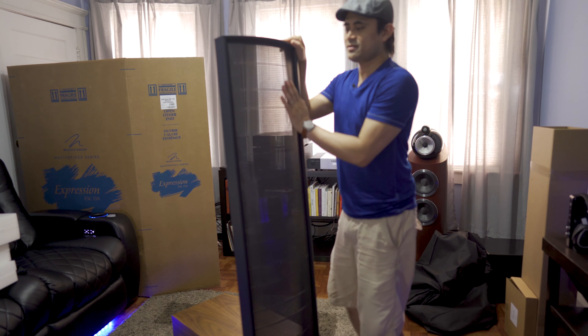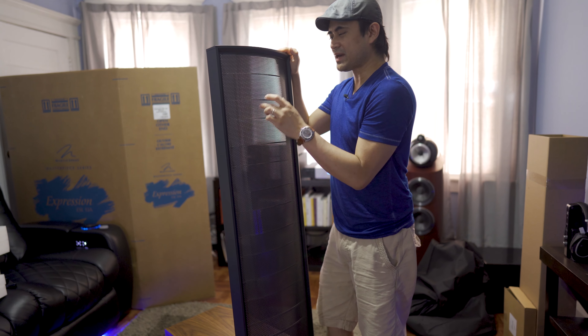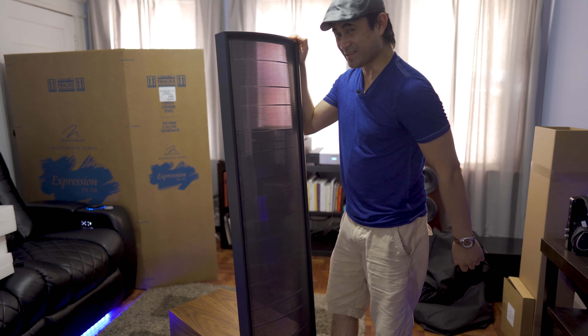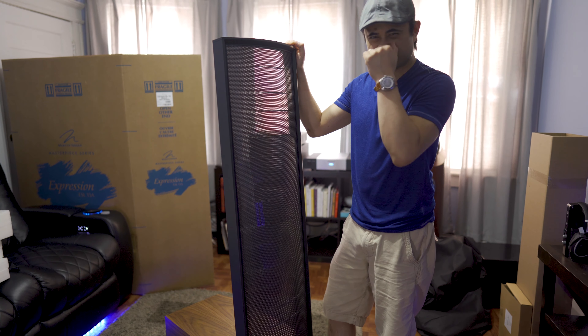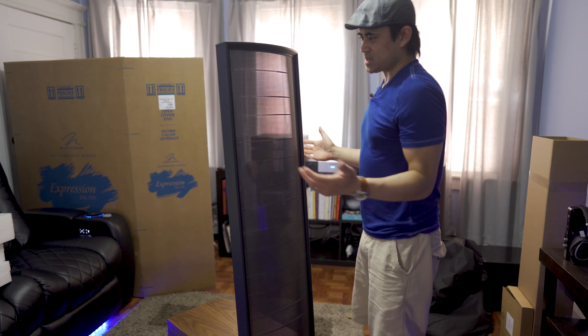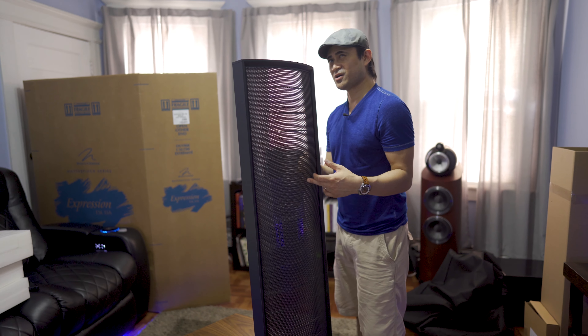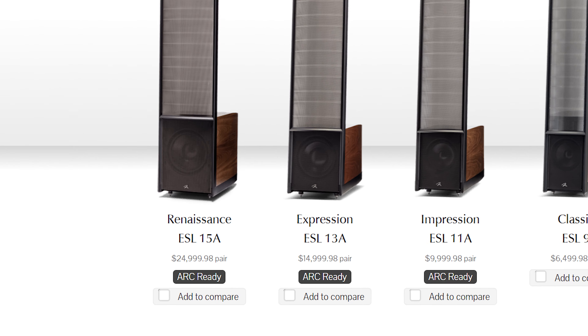Some of you guys might know that I actually own the smaller versions of this — the ESL X's — which I reviewed about a year and a half ago. This one is obviously a lot bigger. This pair, if you're going to buy the pair, the 13A's are about $15,000 for the pair.